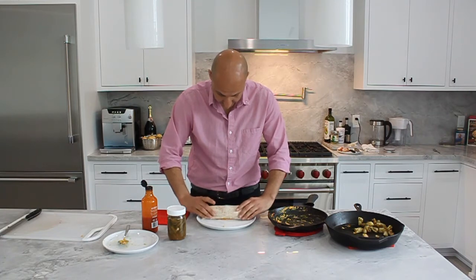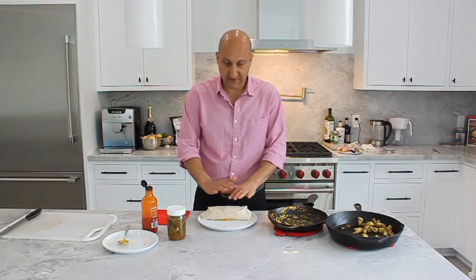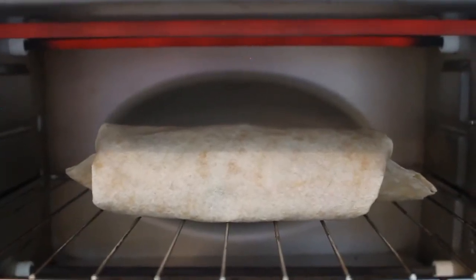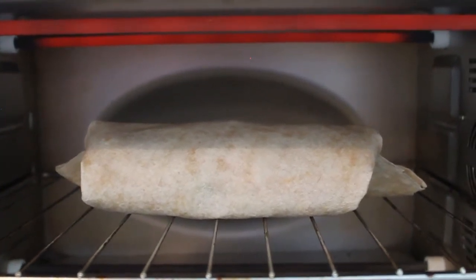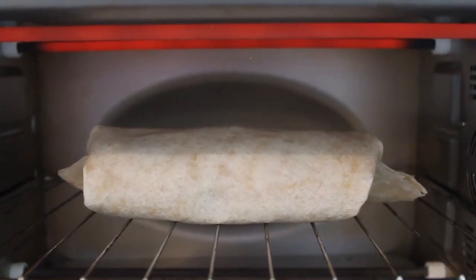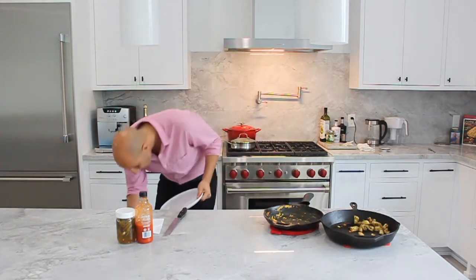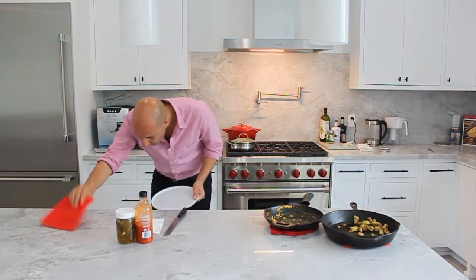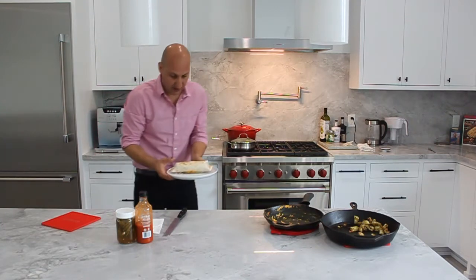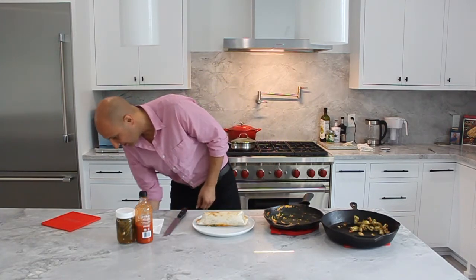Flatten it out. So the last final step is we're going to pop this into the toaster, give it a nice brown coat, and we're ready to eat. Here you can see I've got my breakfast burrito in the toaster. I've got it to its maximum setting of 450 degrees on toast. We're going to go ahead and toast this until it's just brown — should only take about a couple of minutes. Let's check in on our breakfast burrito. And here is our breakfast burrito, nice and evenly brown.